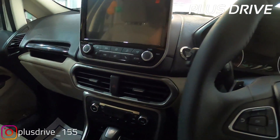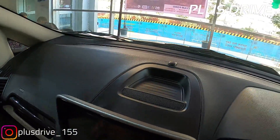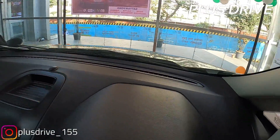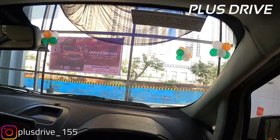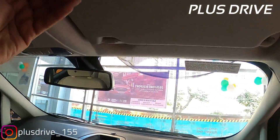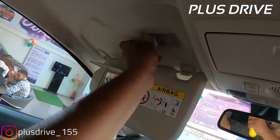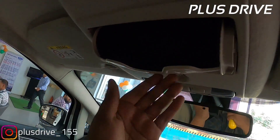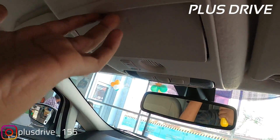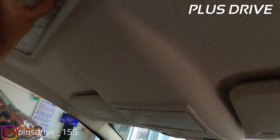Around the AC vents it is blacked out - no chrome or body color insert. The dashboard is really big and the plastic quality is very good. Ford has always given nice plastic quality in every car. On the passenger side you get a vanity mirror plus vanity light, but not on the driver side. There is a sunshade holder on the top and a Bluetooth receiver just ahead of that.